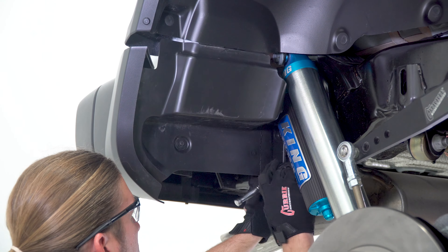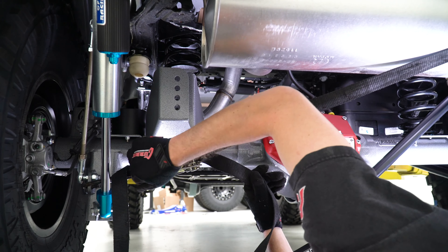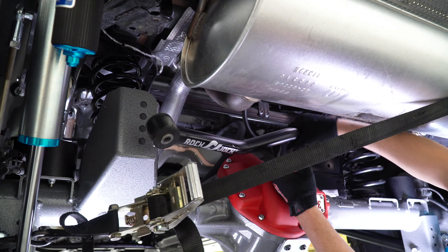Start by measuring from a fixed point on the frame to a fixed point on the tire and then repeat this process on the other side. The difference in these measurements will tell you how much you need to move the frame over the axle for proper track bar adjustment. We have chosen to use a ratchet strap attached to the frame and the differential housing to achieve the adjustment. With the frame centered between the tires, adjust the rear track bar so the bolt will line up and install freely, then reinstall the factory track bar bolt and nut plate and torque to spec.